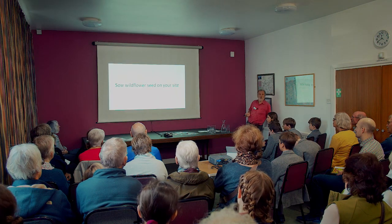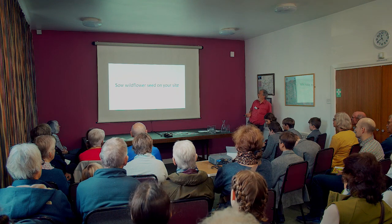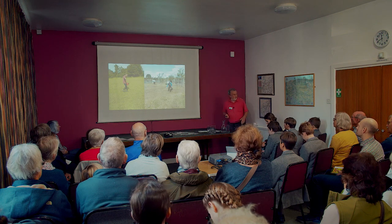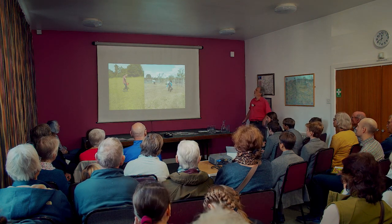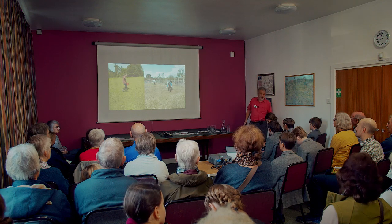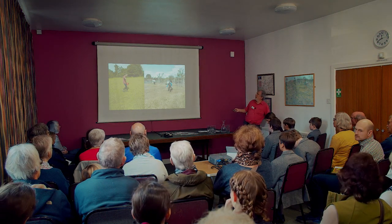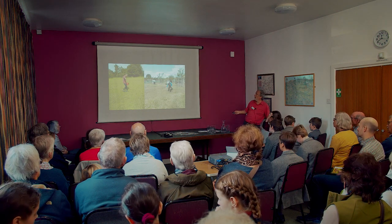Sowing wildflowers is fairly straightforward. The mix tends to be very light and doesn't go through mechanical spreading systems, so you go back to the old days and just throw the seed out by hand. Here you can see Cobalt Orchard Group volunteers scattering the seed on quite good bare earth.